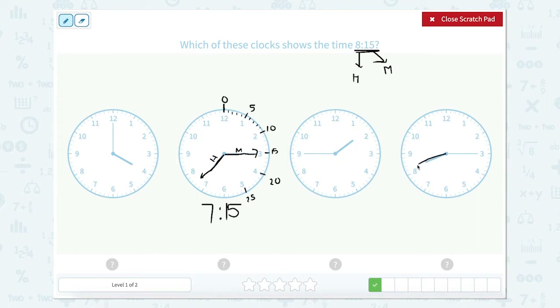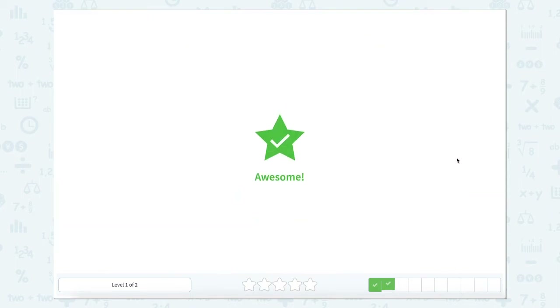So if I look here, this is past the 8 but not quite to the 9. And our minute hand — zero, five — it's okay to make mistakes sometimes — zero, five, 10, and 15. So this one shows 8:15. So we're going to close that and click that clock.